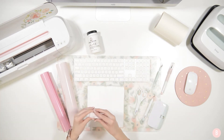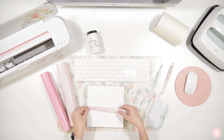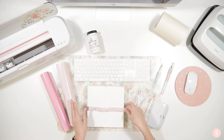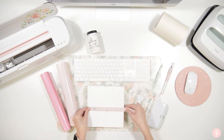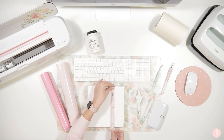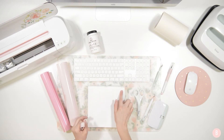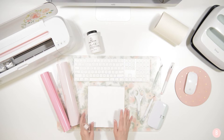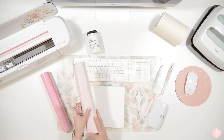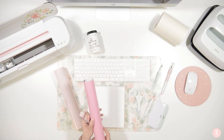We're going to measure our sign to help us with sizing in Design Space. It is 7.75 by 7.75. The design we're doing is going to be 16 hearts on this sign — it's really cute. I'm going to do 15 of them in this pretty blush color and then pop it with one pink accent heart.